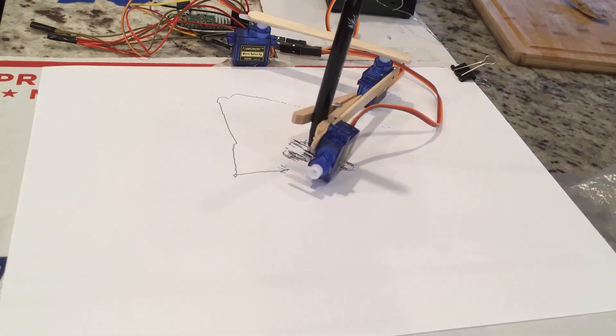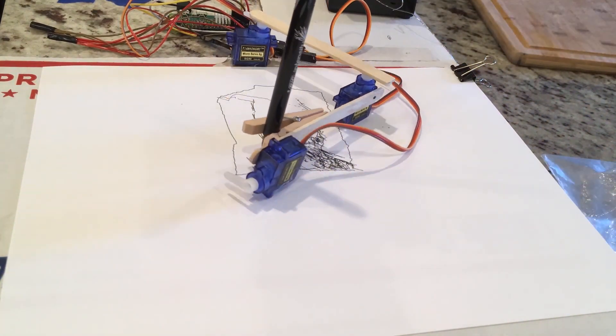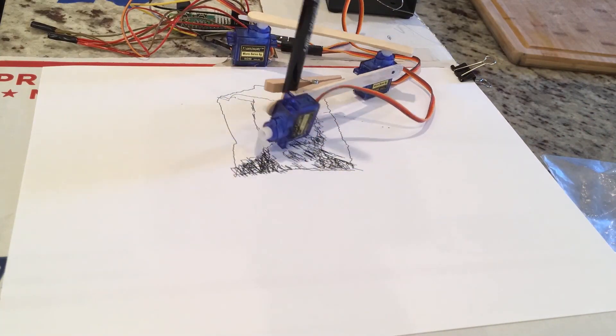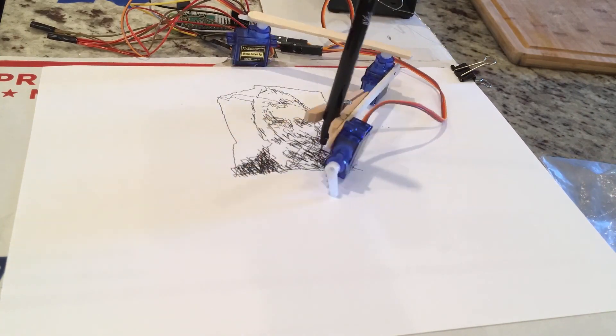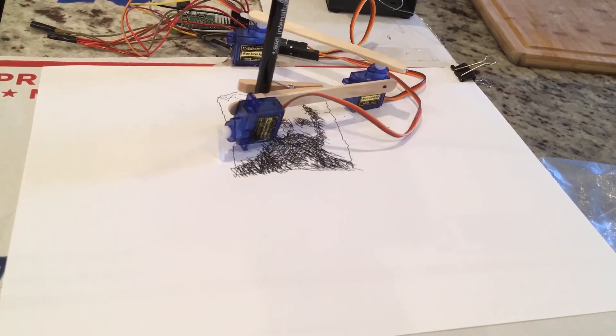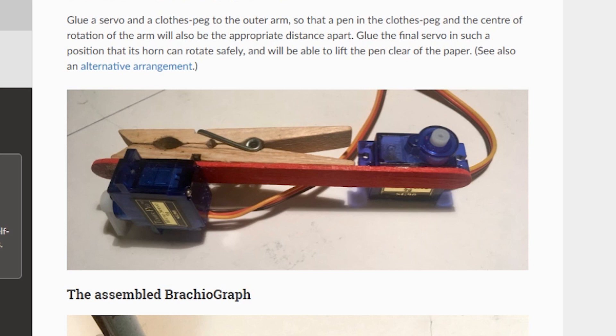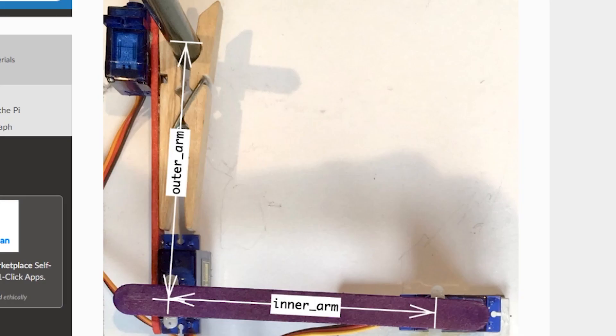Time for more projects! Brachiograph by Daniele Procida is one of the most stripped-down pen plotters I've seen yet. Using a Raspberry Pi Zero, three servos, two popsicle sticks, and a clothespin, you can create these wonderfully crude plotter illustrations for under $20. The guide walks you through the hardware assembly and the software you need to install. It could be a great little student project.